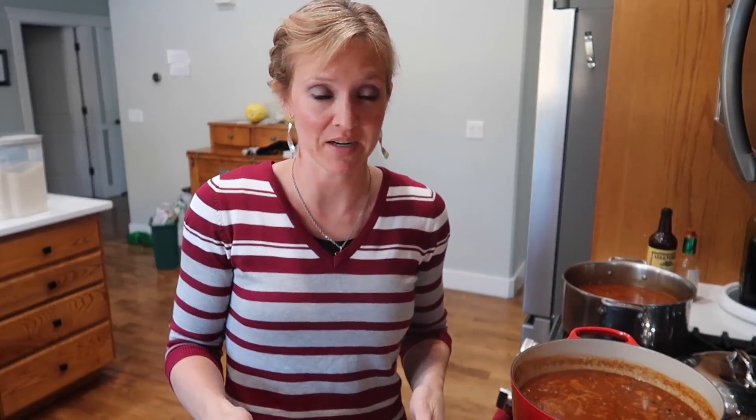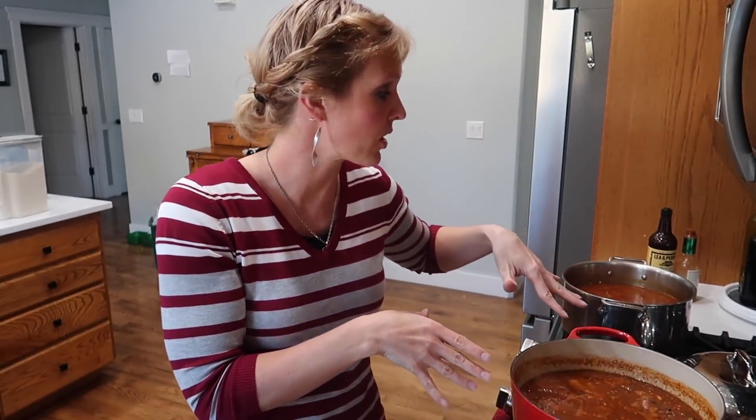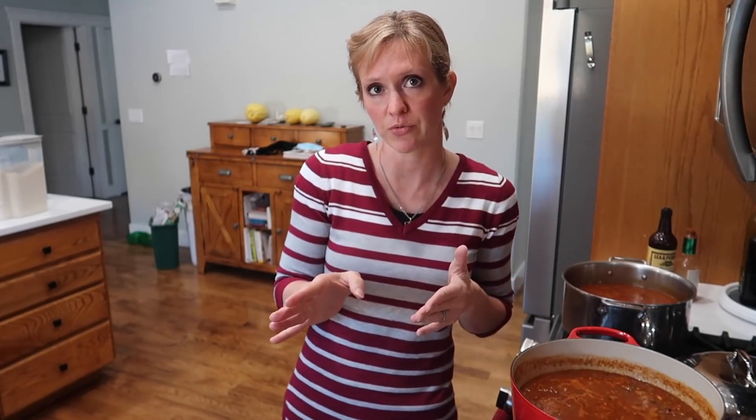We actually do leftovers for lunches most of the time, so we'll eat one pot tonight for dinner, and then this second pot will serve me, my mom, and Dave for lunches for the next two to three days. I have some rice cooking over here in my Instant Pot. I grew up eating chili on top of rice - for me it's normal, it's what we do in my family. You can also have it Cincinnati style over spaghetti noodles, with cornbread, with Fritos, or even on hot dogs. That's going to be it for tonight!